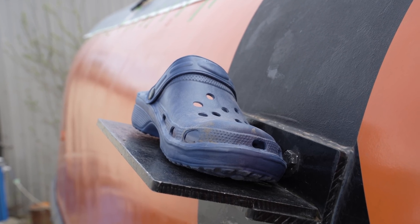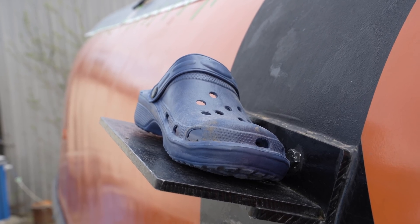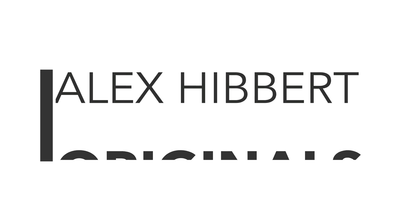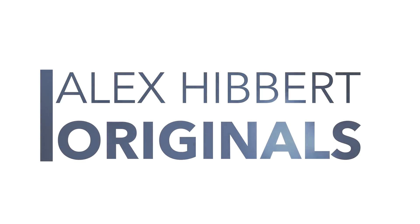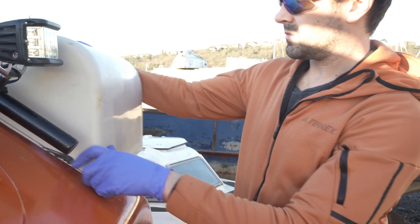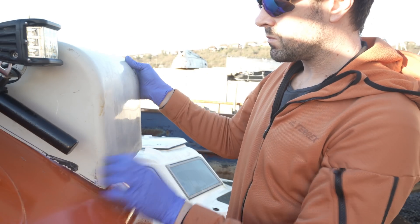This episode will involve a single croc on a step, and a not particularly stationary camera, but not until later on. I'm going to come back to this searchlight mounting to Alan's bow, and the dual purpose housing and step I'm making. I wanted to wrap that up today, save for the cosmetic finishing and painting, but that's not a goer, and I'll show you why.